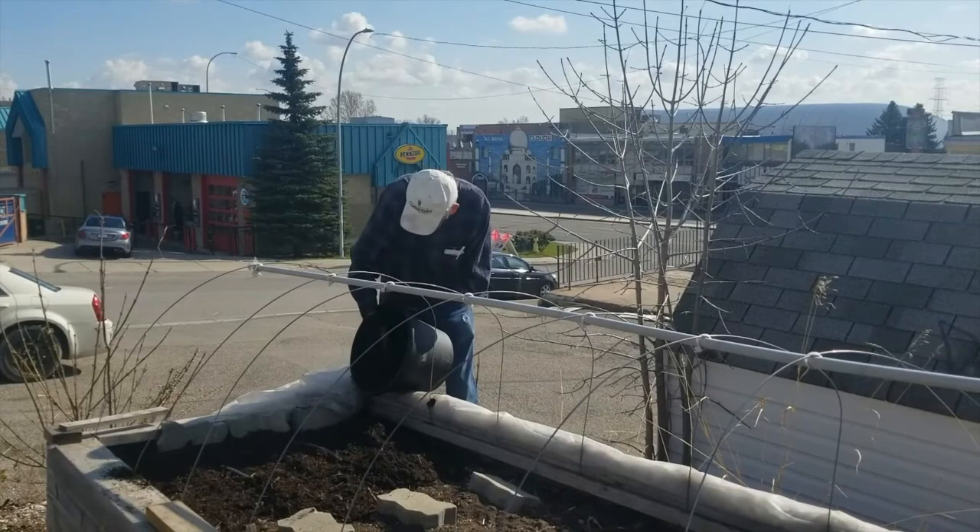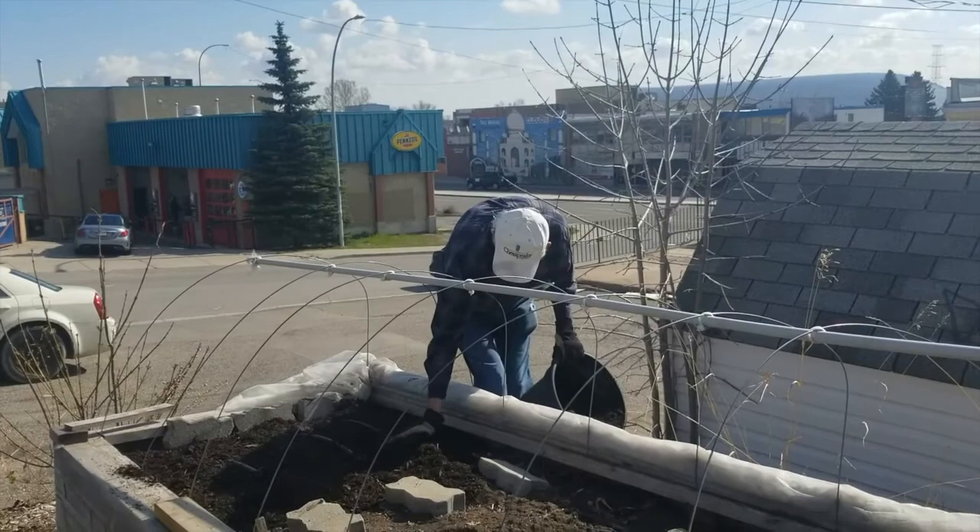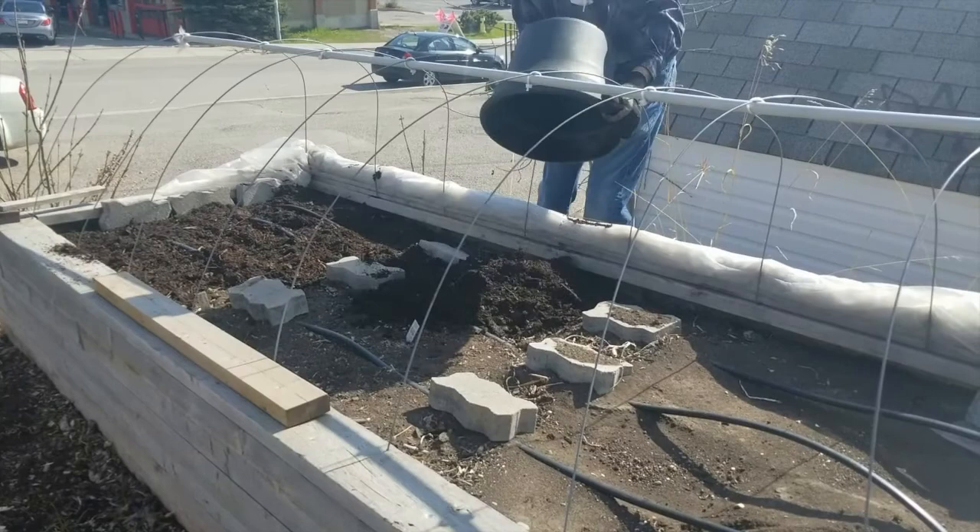Here we go, we're adding more and you'll notice that Tom is trying to keep the irrigation lines a little bit clear so that when we go to water we're not getting them in the way. We've taken two buckets out and we're a quarter of the way down the bin, and the next phase is getting it going.